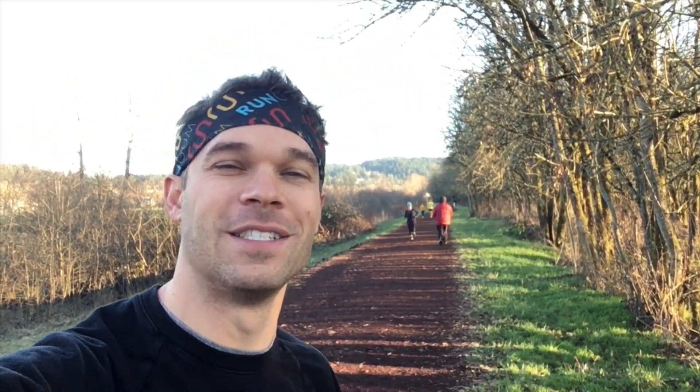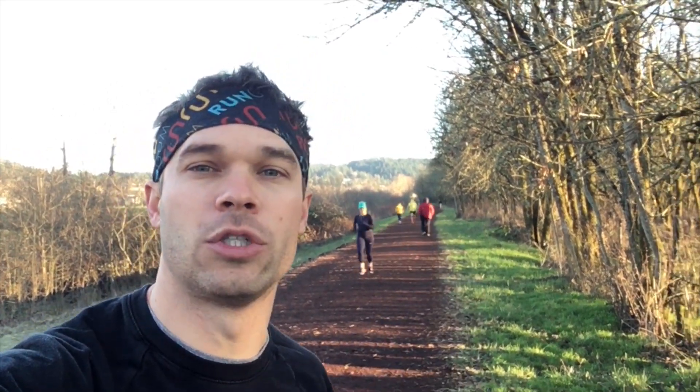I'm all warmed up and ready to run. Check out this trail behind me — how great is this? The beautiful thing about this is I can run the 200s here on the straightaway coming in. I'm going to run the first one easy, the second one medium, and the third one hard. The trail's in pretty good shape today so it should be pretty quick.